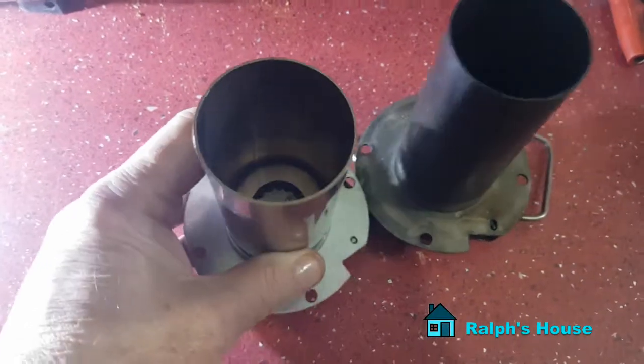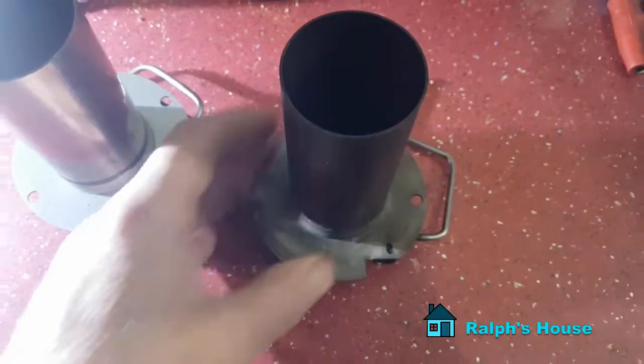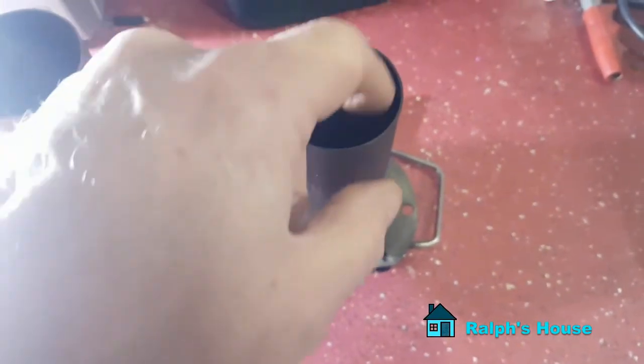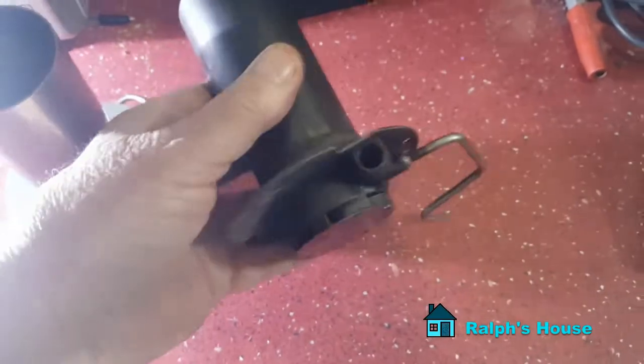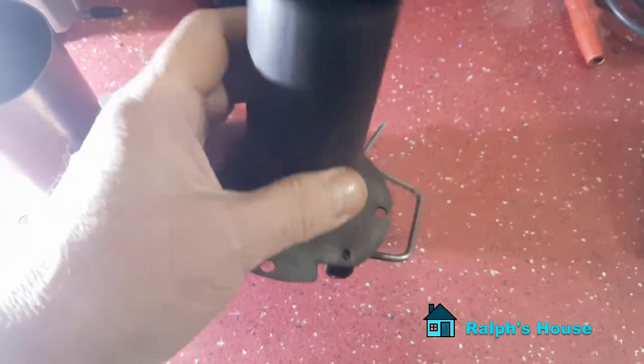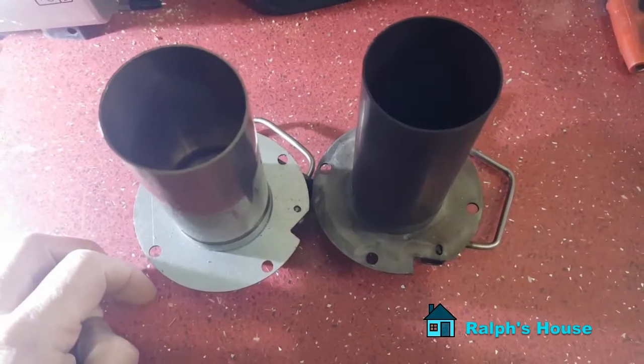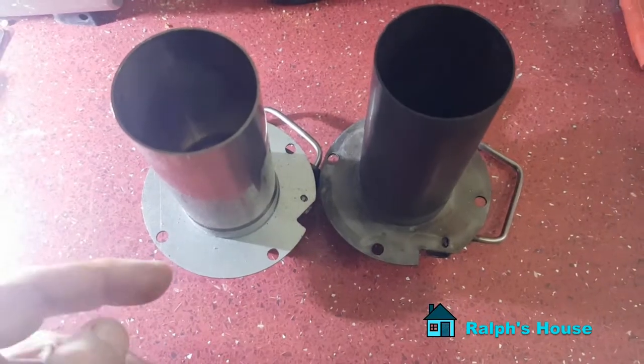Here's a new one for comparison. What happens is people clean them — they clean out the combustion chamber cover, they'll clean in here, spend a while on it, take the little mesh out and clean that, fire it up, and they still get clouds of smoke and an E08. There's a reason for that.